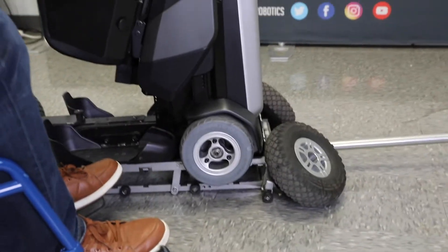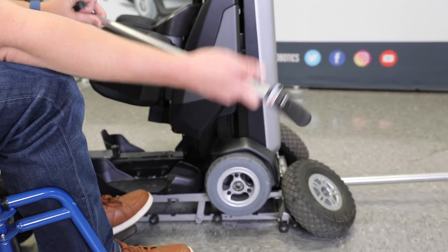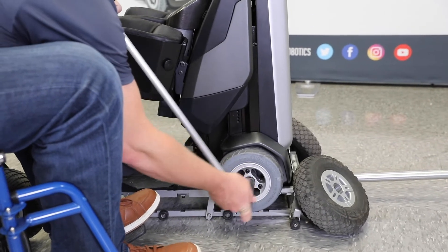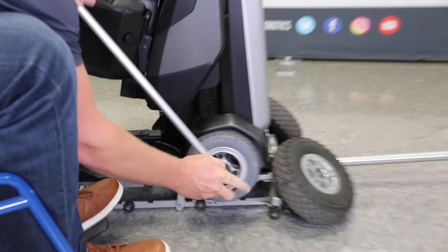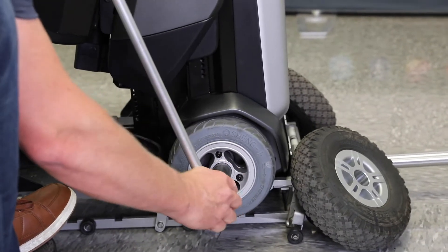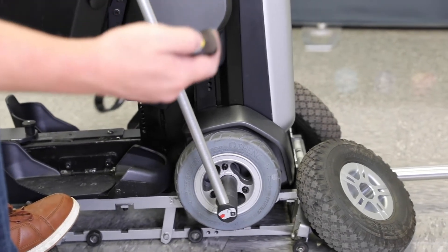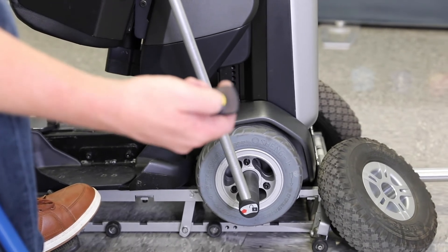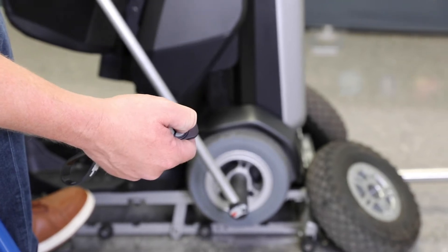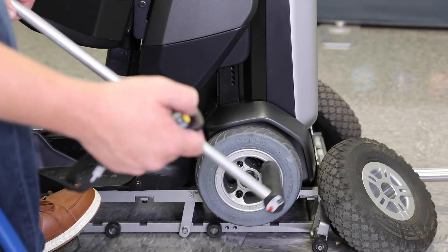On the tire wrench, it's going to show you which way to turn the wheels to unlock it. I'm going to slide that in — there's just the one nut to go over. Once I have that on, I'm going to use this remote to drive the TechRMD forward to loosen that bolt.